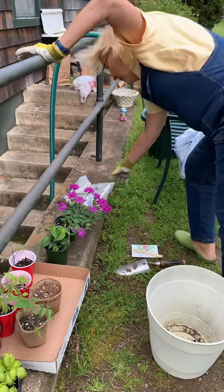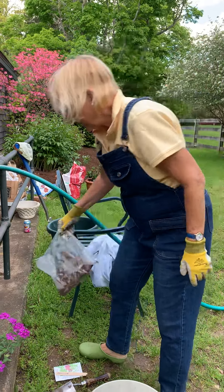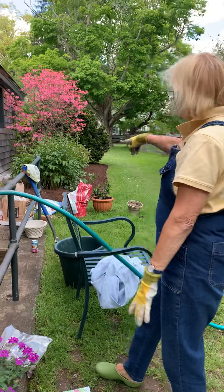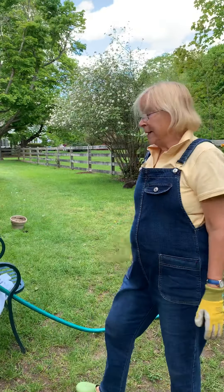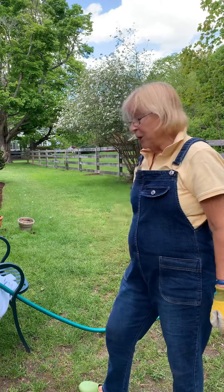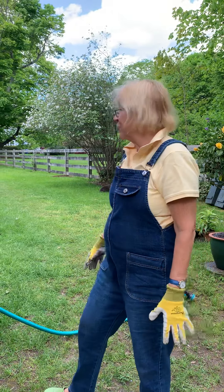My other favorites are dahlias. I have some new dahlia tubers and then I have all my old tubers that were down in the cellar all winter and they're ready to go in. They don't do their thing until late August, September — they love cool nights and warm days, and they are so showy.